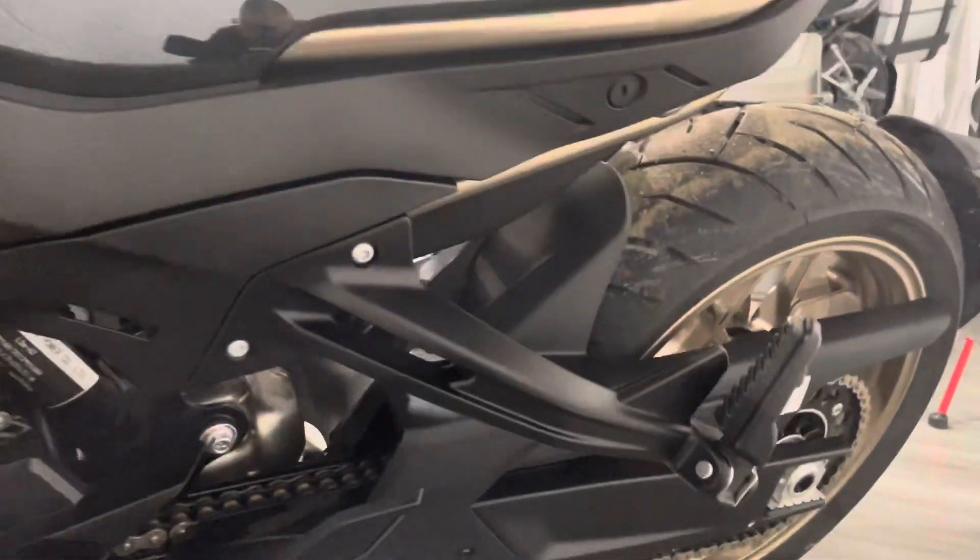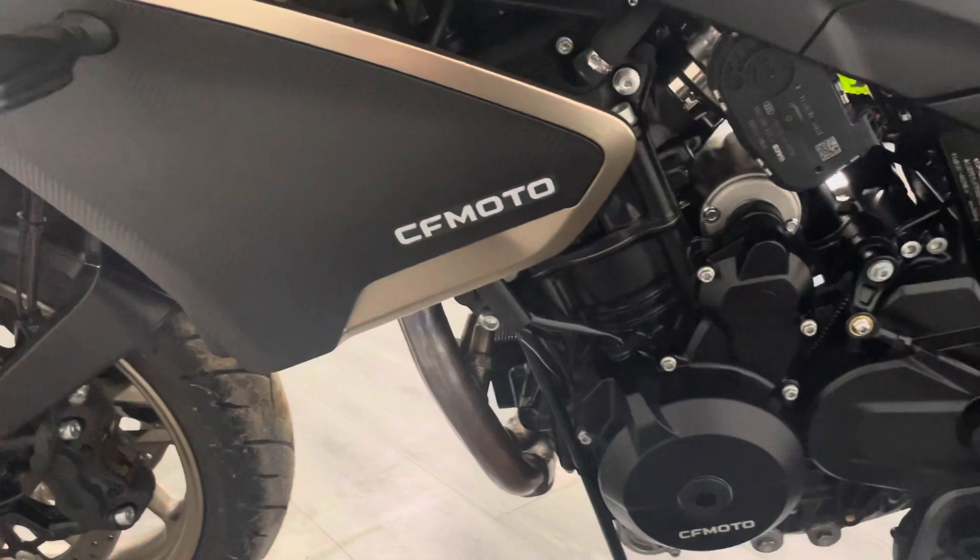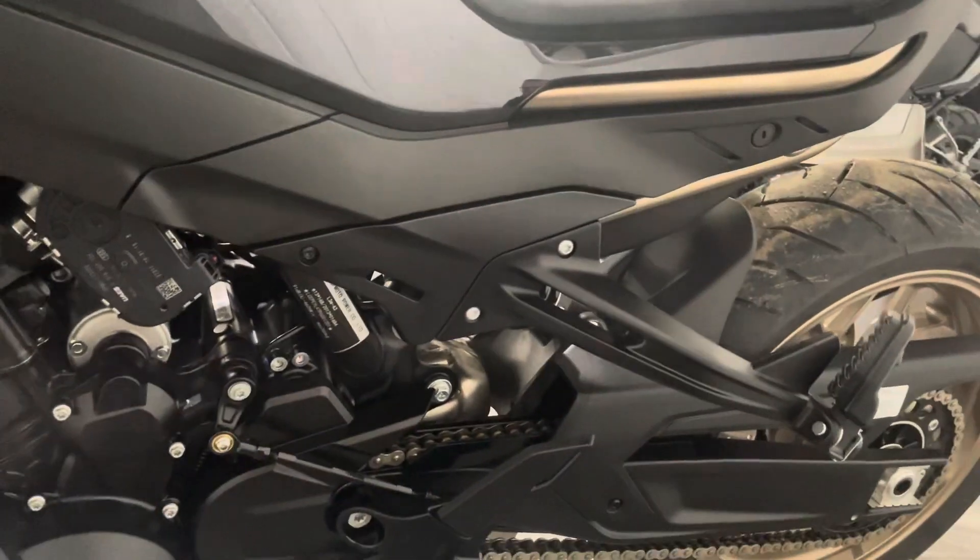Coming down to the left hand side, things like chain, sprockets, tires and brakes all get checked as part of our PDI. Obviously this is an ex-demonstrator, it's not done a lot of mileage so they won't need anything.